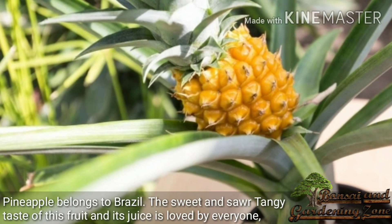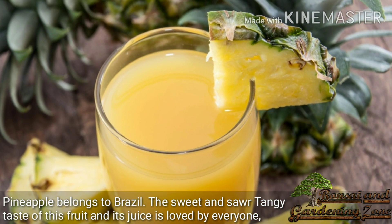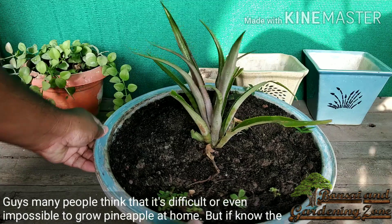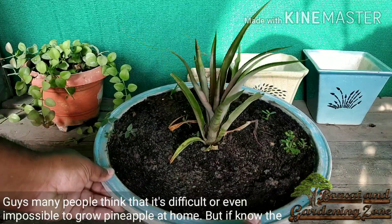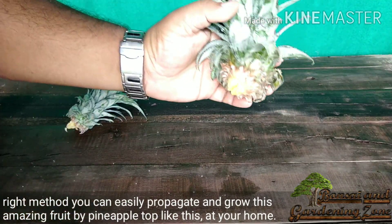Pineapple belongs to Brazil. The sweet and sour tangy taste of this fruit and its juice is loved by everyone. Many people think that it's difficult or even impossible to grow pineapple at home, but if you know the right method you can easily propagate and grow this amazing fruit by pineapple top at your home.